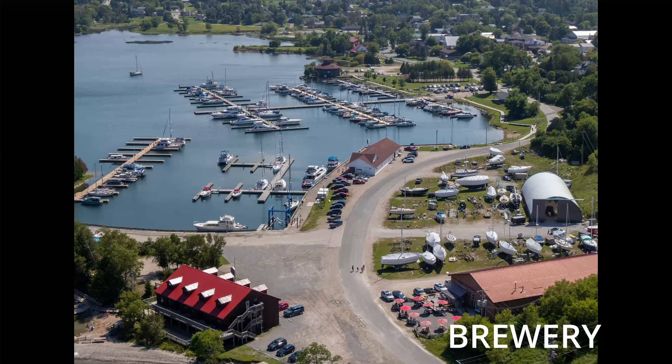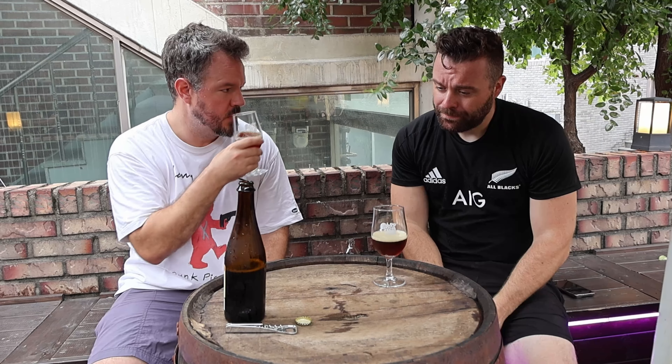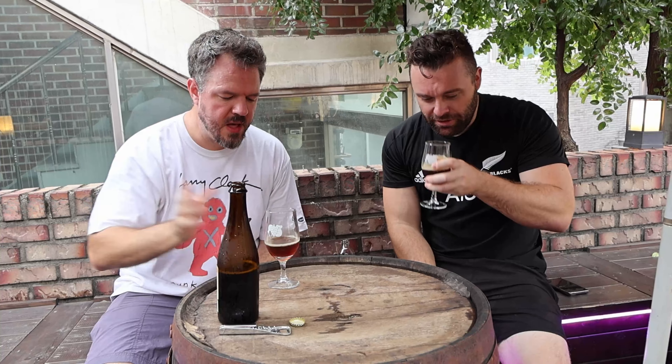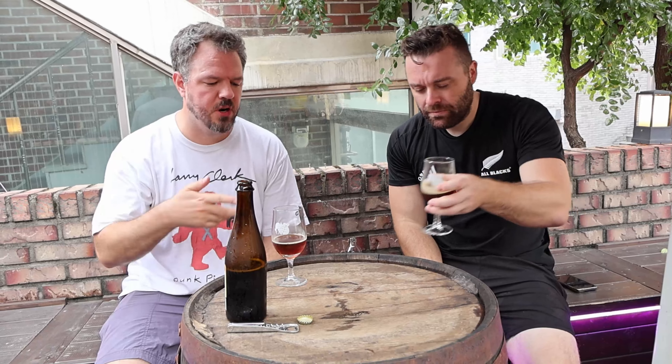Split Rail Brewing — I went to their brewery when I was there. A town of 900 people, they still have a brewery in Canada. What do you think? Wow, it reminds me of an old school brown ale. Yeah, it is like an amber, a little darker than that. A brown is a good example.